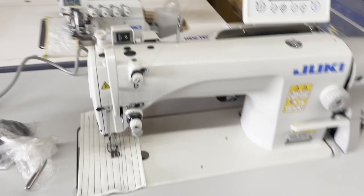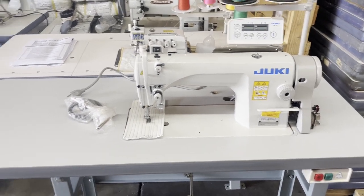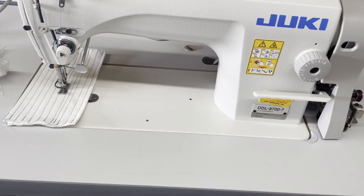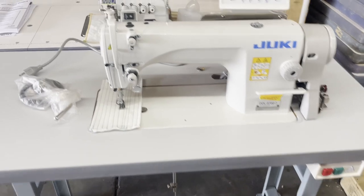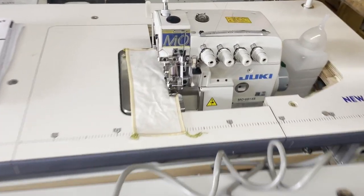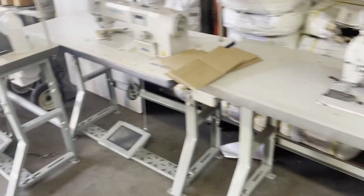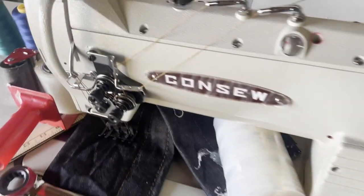Hello everyone, David from goldstartool.com. We're getting very busy — shipping all these holiday orders going out. Beside the unassembled one, look at this beauty: an 87-7 going out today. We got a 6814 four-thread sewing machine overlocker, a console back there, another 6814, another console, a Juki 8700, and a Yamata 9300 going out today — a beautiful console.